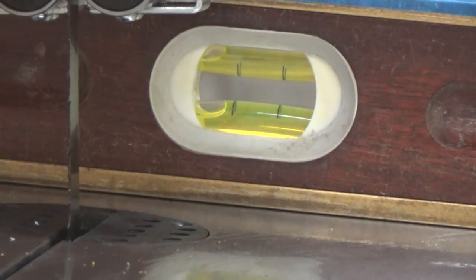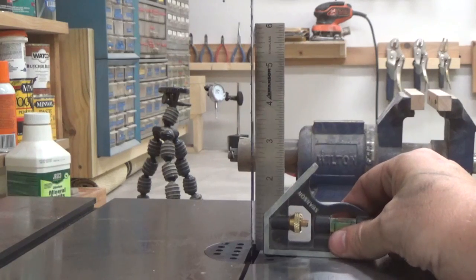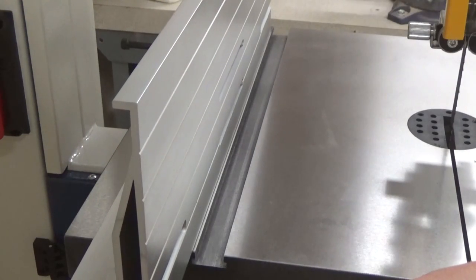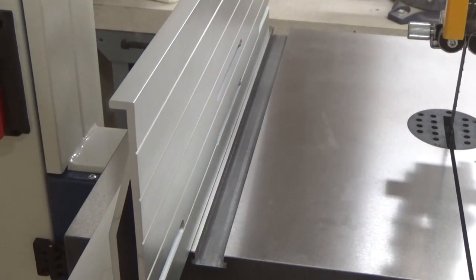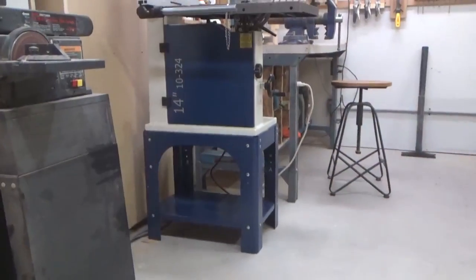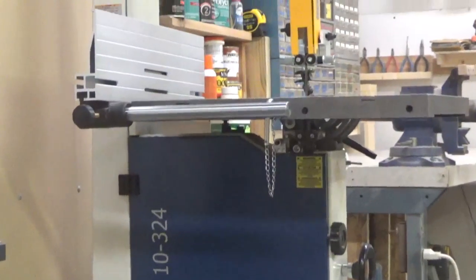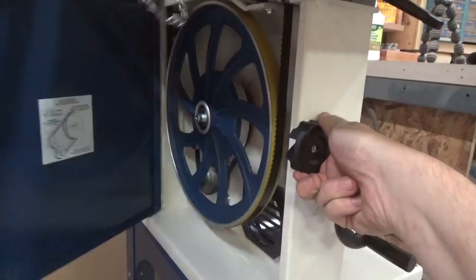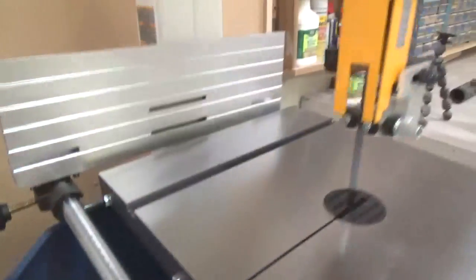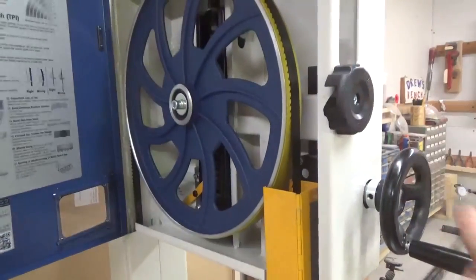Now it's time to make all the necessary adjustments to the saw, including leveling the table and making it square to the blade. I also took time to adjust the fence and make it perfectly parallel to the miter slots in the table, as well as exactly 90 degrees from the top. That's it for the initial assembly and setup. Now let's take a quick look at some of the features. Both doors open with just a twist of the knob and open by themselves — there are small springs on the inside — and they open very smoothly and easily.